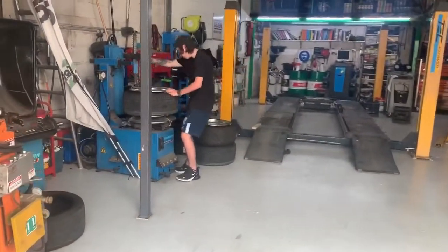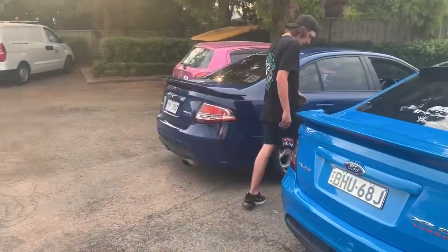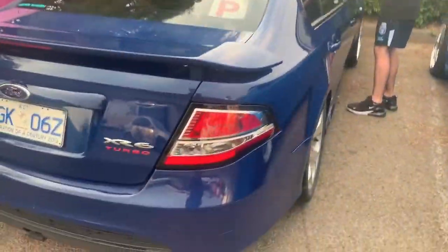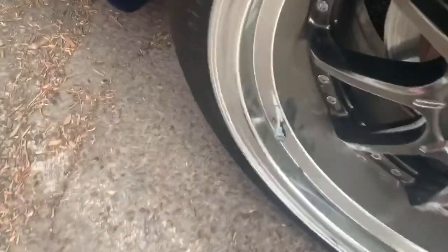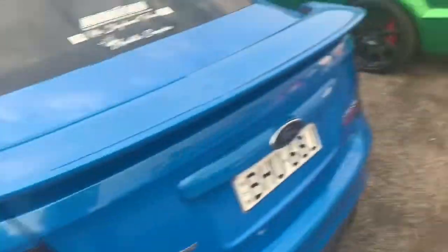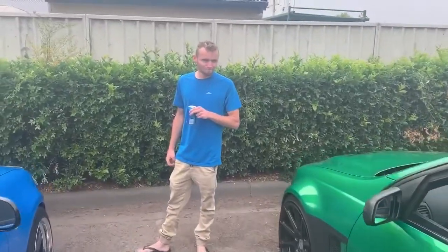Alright, so we just got food from KFC, now we're just going to this meet. Jared broke his little valve cap on his wheel — snapped that off when he was trying to change tires, so now he has to have the socky on. And Josh has his car back and he's already put the exhaust back on.